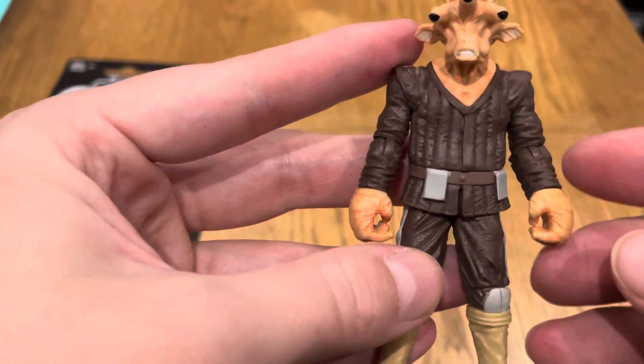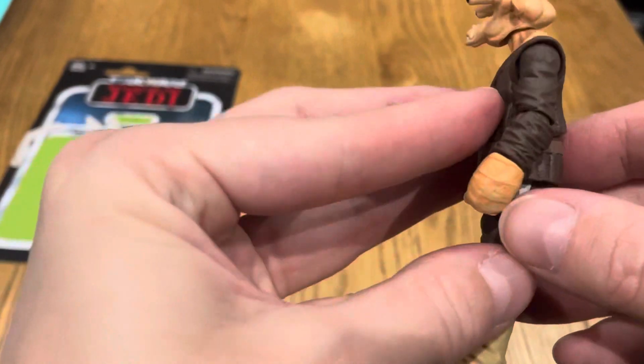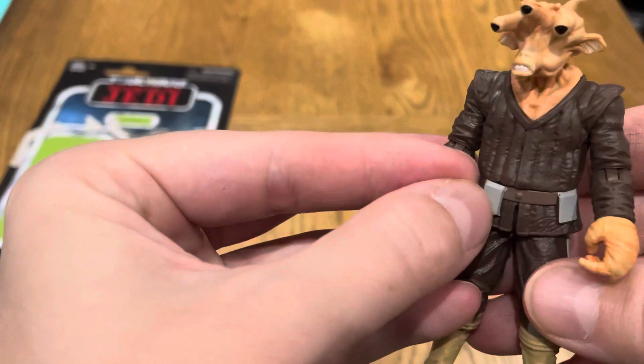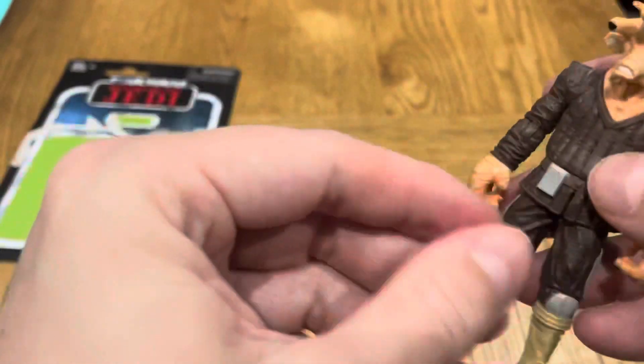It's a great sculpt on the face — quite nice. The hands are always quite iconic, being quite big. The belt piece — I think they could have done a bit more design there, but no biggie. Not a bad figure overall.